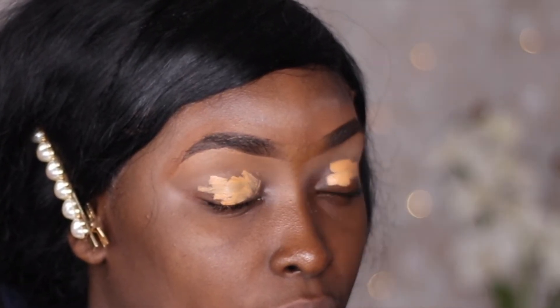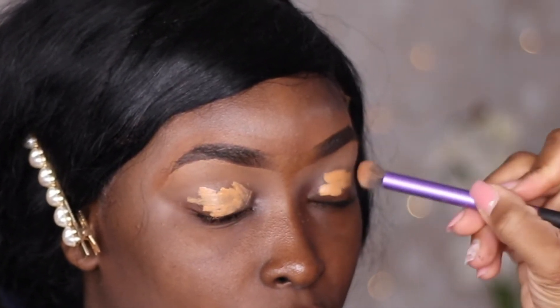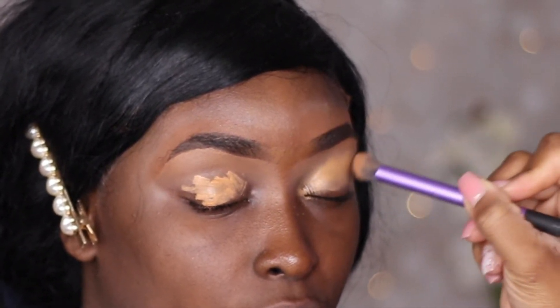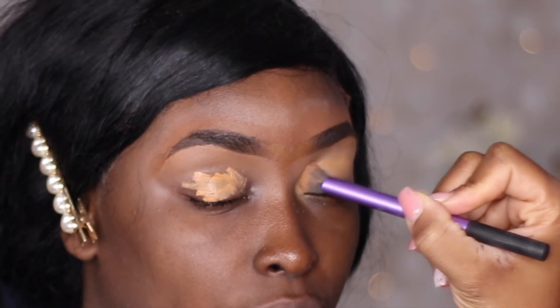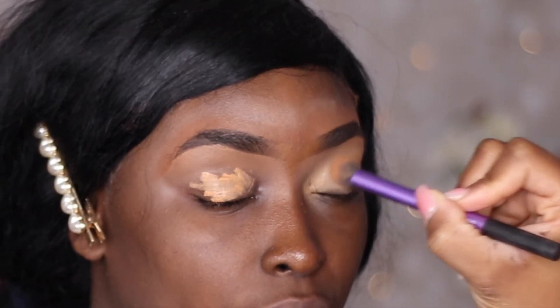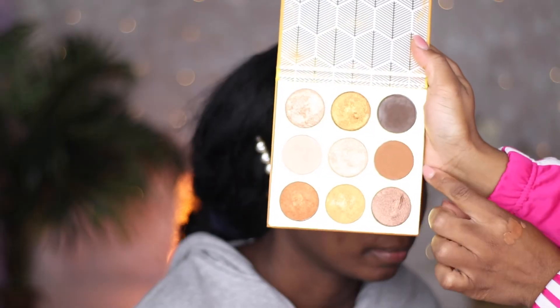Now we're going to use the LA Girl concealer in the color Fond as the base, and then buff it in with this Real Techniques brush. This ensures all of her colors are very vibrant when you start to apply them — this is the first step you're going to do.